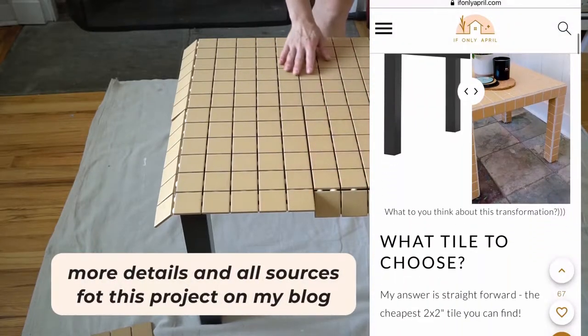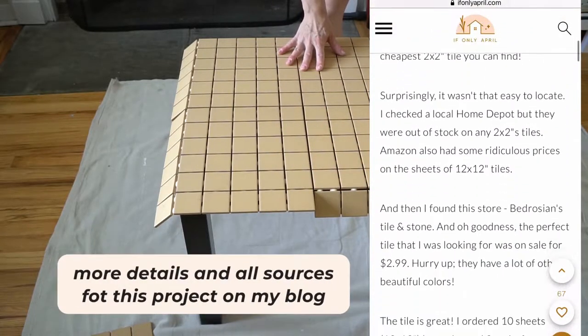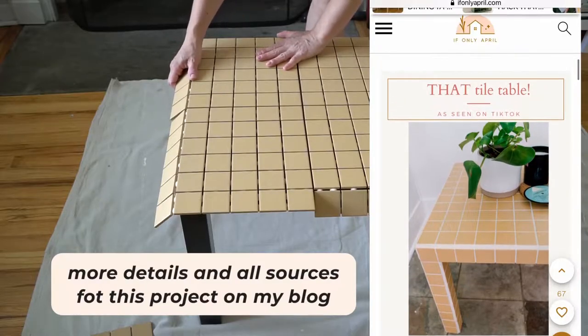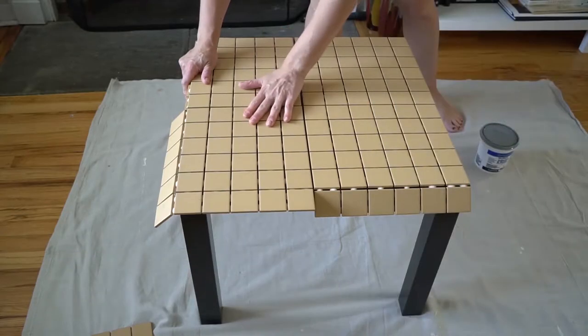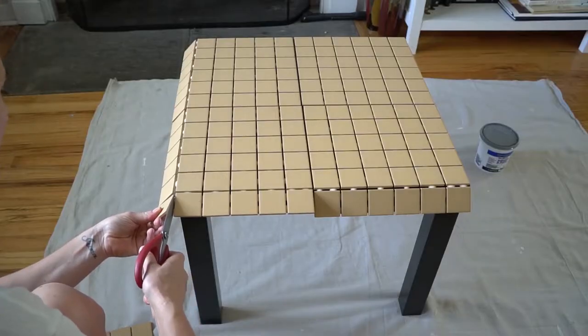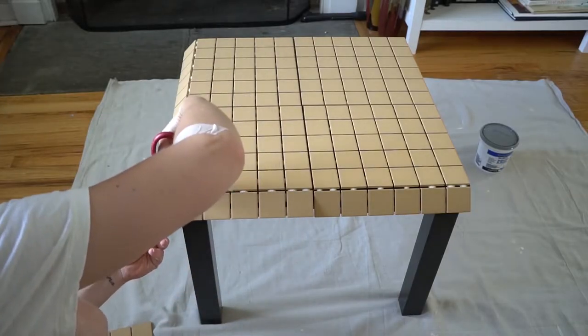This tile has a matte finish, but if you want to make your life easier I would probably choose a glossier finish because it's going to be so much easier to wipe the grout off. But this matte one is also doable — we can work with it, I promise.